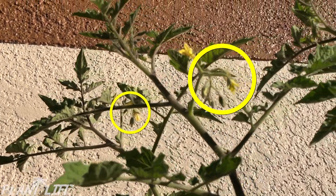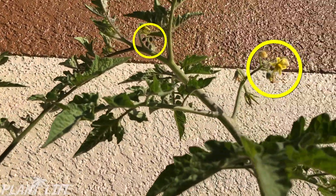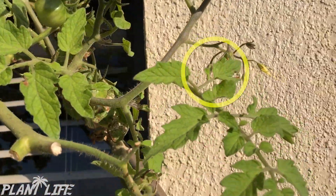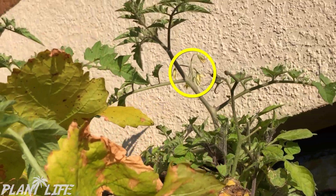I'm going to show you guys the easiest trick to triple your tomato production. We have a lot of flowers on this plant up here — they're all over the place. There's some here, there's some there, and there's some back up in there.